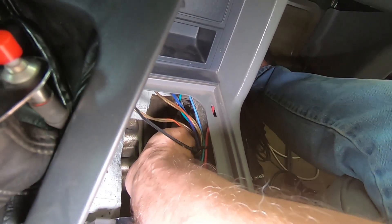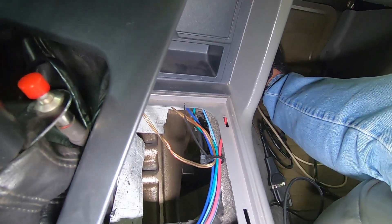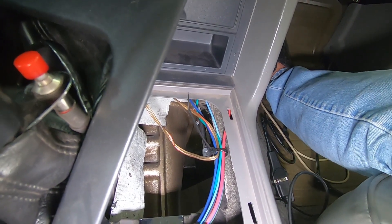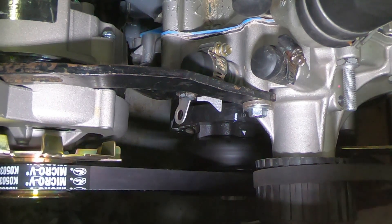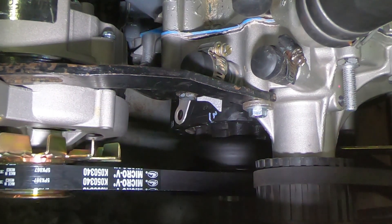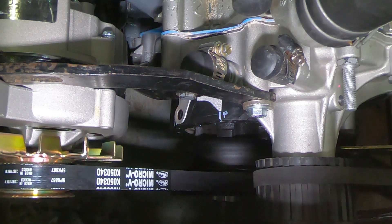We pull the tool back just far enough to rotate the engine. We rotate to position two and do this all over again — then positions three, four, five, and six. We'll continue doing this for the rest of the adjusters until we have one turn in all six adjusters.